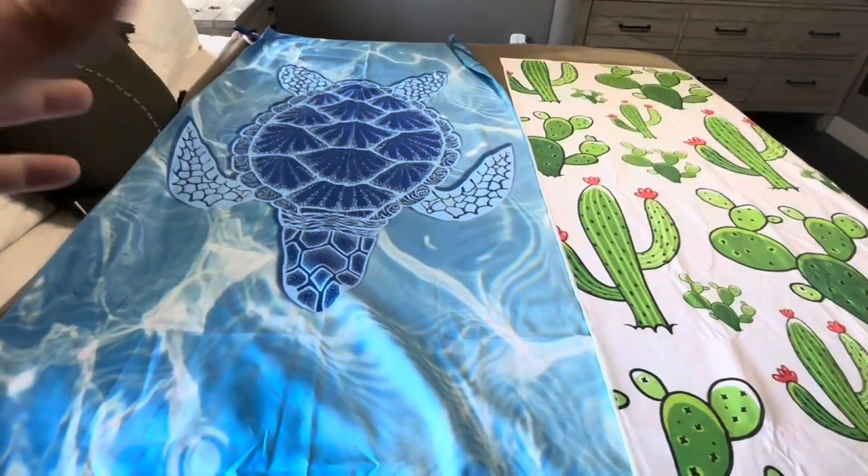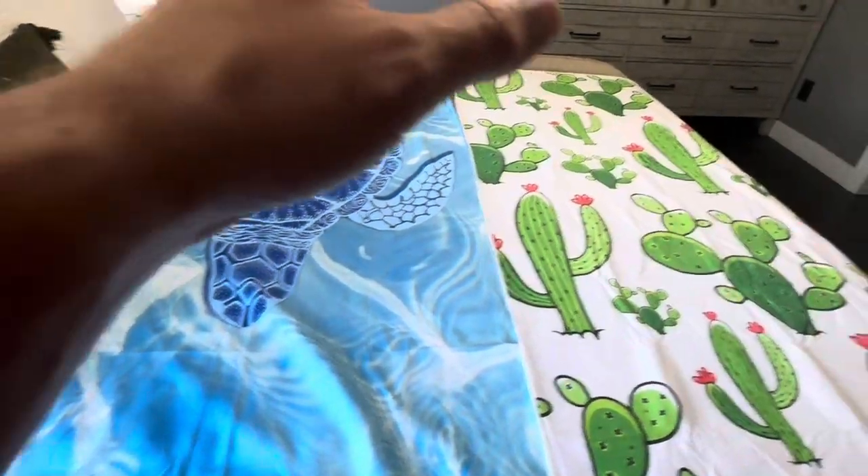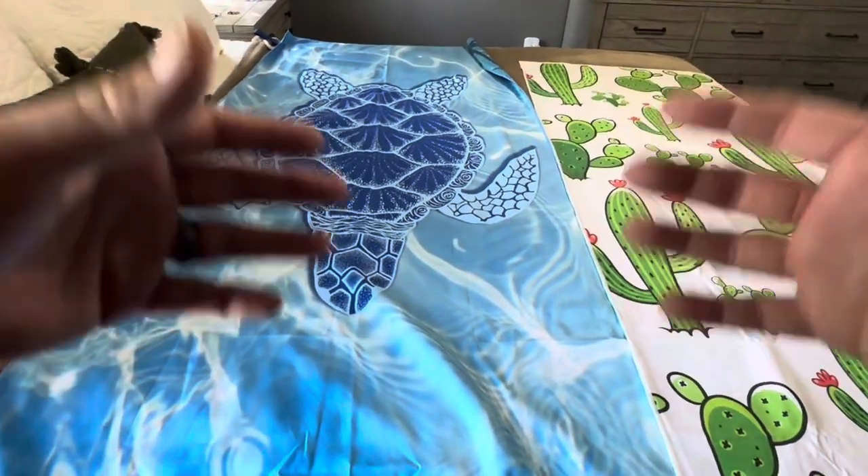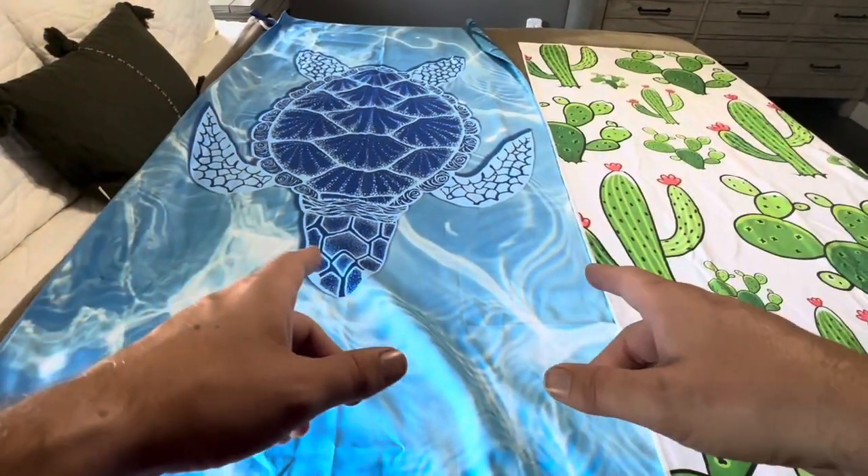Both are great choices. It just depends on the style you're looking for — whether you want more of a cartoonish style or more of an upscale, calming type style like the one from Go Must.